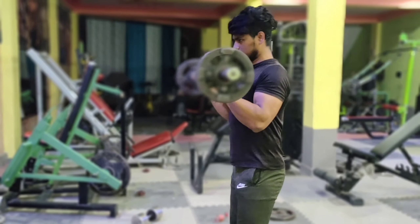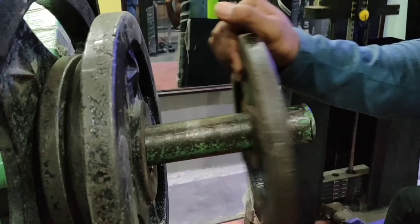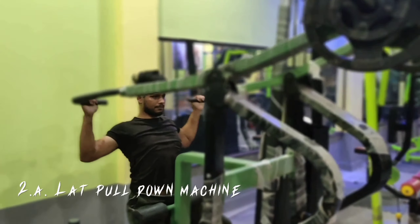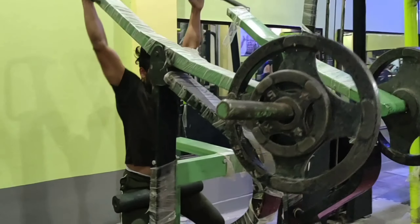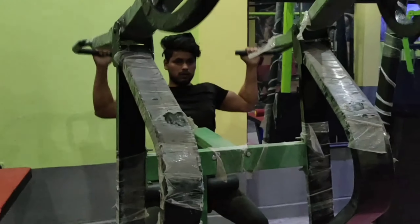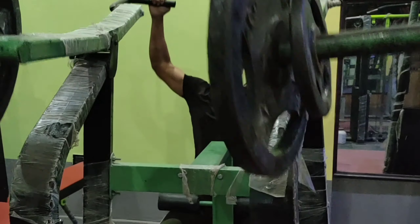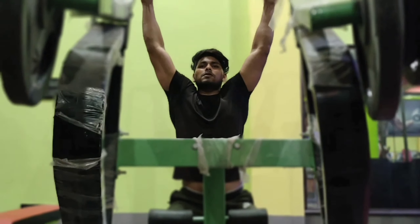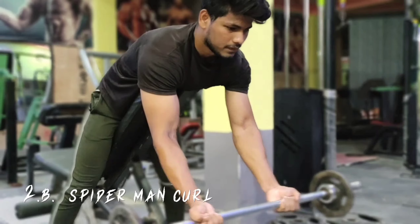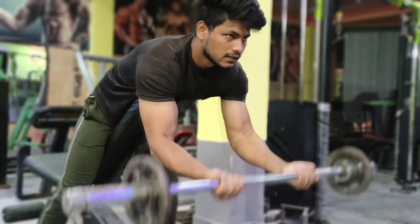We have done biceps training as well. The next exercise is lat pull-down, which works on lat widening — the best exercise for lats. This is my superset: lats and biceps. Lat pull-down combined with lats is the best combination for overall strength and growth.